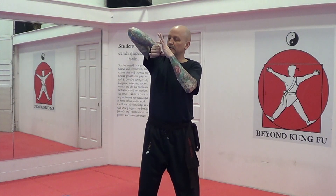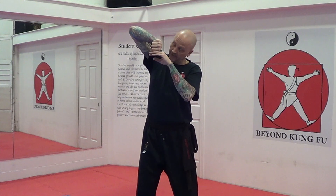Hand position: the pinky side of your hand is facing the ceiling, the thumb is parallel to the floor, focusing with the first two knuckles. Tuck it right in as tight as you can beside your cheek.